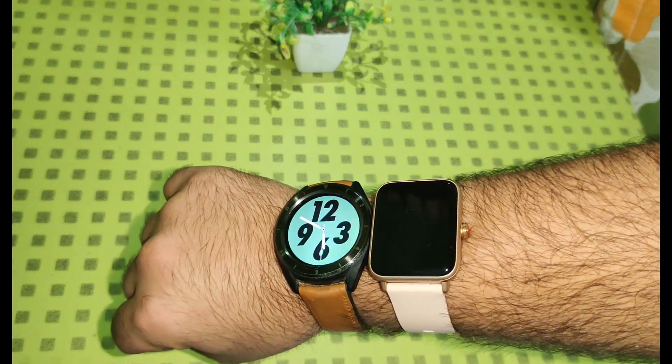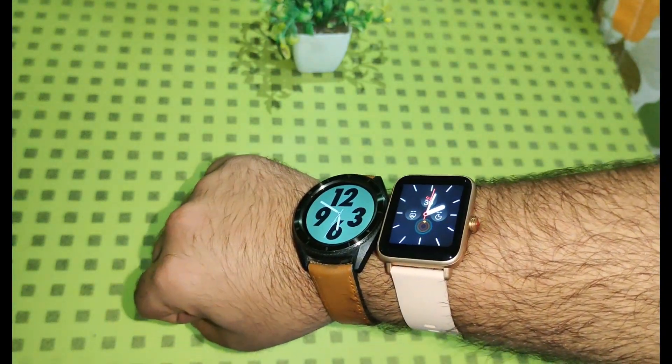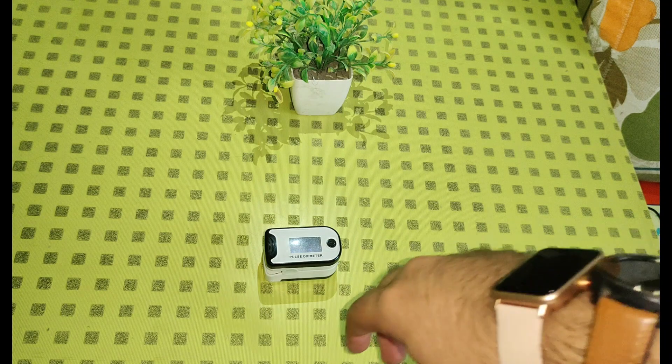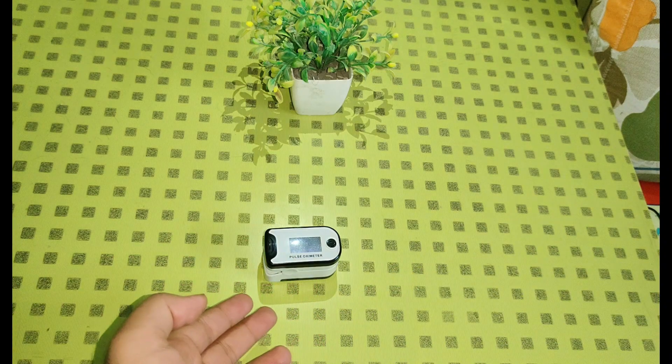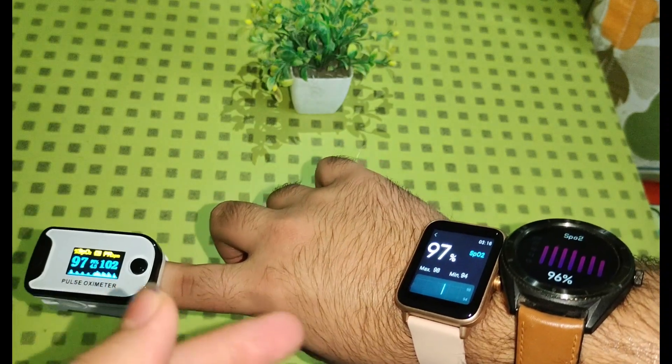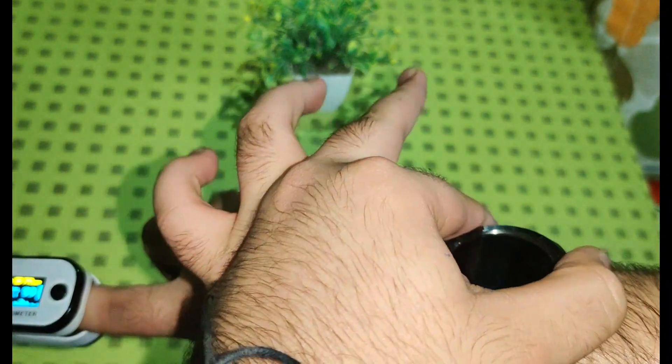The raise-to-wrist option of NoiseFit Endure is noticeably faster than ColorFit Pro 3. Let us check the accuracy of these smartwatches along with this oximeter. You can see that the readings of ColorFit Pro 3 are more accurate than NoiseFit Endure.